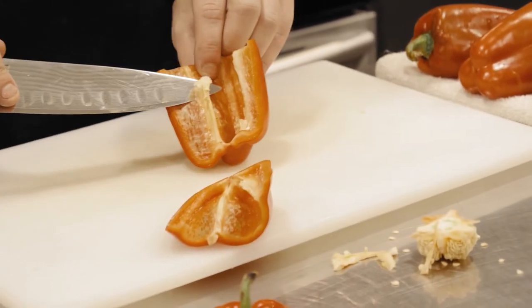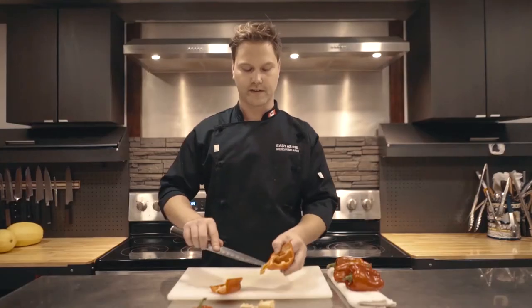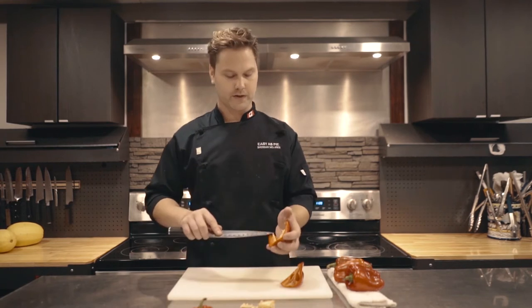Just cut right down the middle, and then we want to cut all these extra seeds and all that extra white stuff out of there. It's a little bit bitter and doesn't taste as great as everything else.